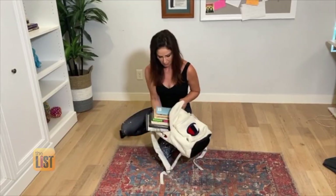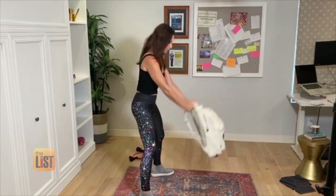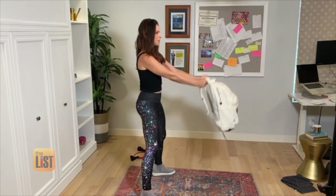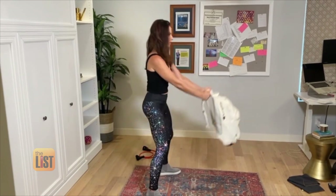Just add some books to a tote or backpack. Josh says to focus on the reps, not the weight. He says anywhere between 15 and 40 pounds is good for most people. Shoot for three sets of 15 to 20 reps — we want a little bit more volume. Start with 10, make sure you've got the movement down really well, and then work your way up.